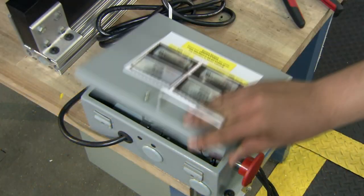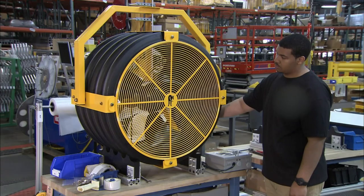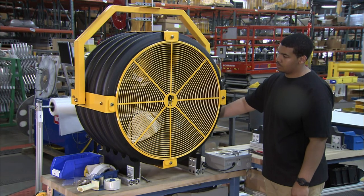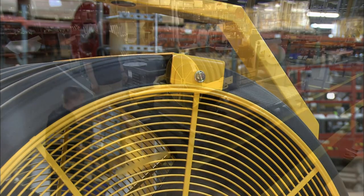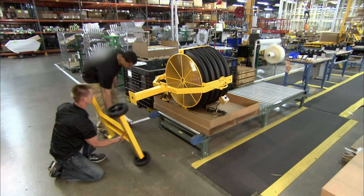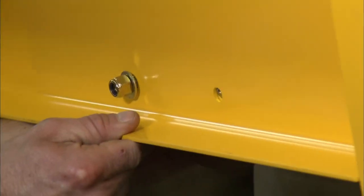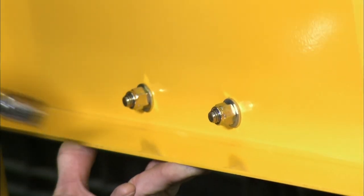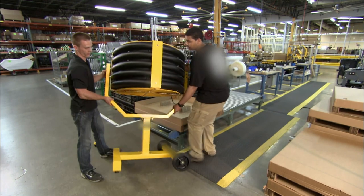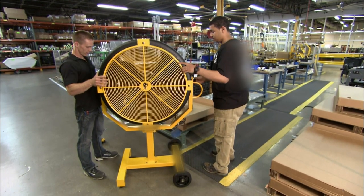He plugs the fan into a power source and turns it on to test its function. Satisfied that it's in good working order, he tightens the screens to the yoke. A two-person crew bolts a wheeled pedestal to the stem of the fan. They set the 108-pound fan upright — it's now ready to circulate.